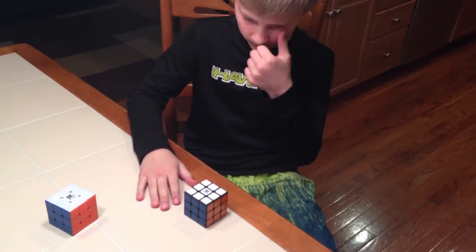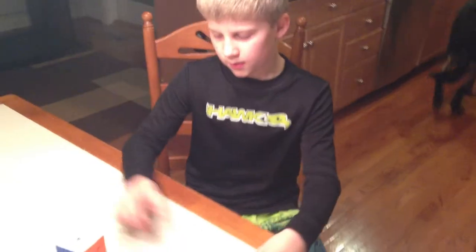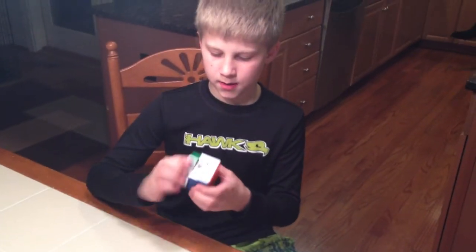You cheated! Woohoo! He's got two cubes. What's this one called? The Dian Zanchi — and this is the Dian Zanchi stickerless.